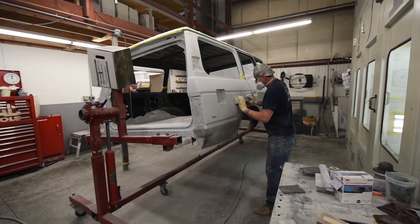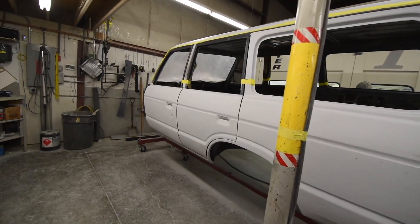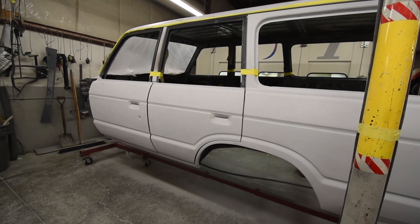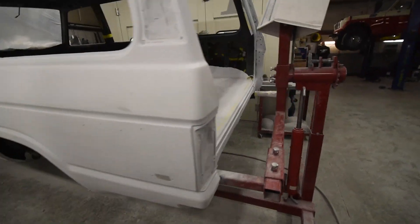They have the doors hung back on, as you can see, so everything seams up well when we do the actual final paint. Not a lot of adjustment there because these doors really fit well when we originally got it, so right back on with the doors, and the final sand goes on.